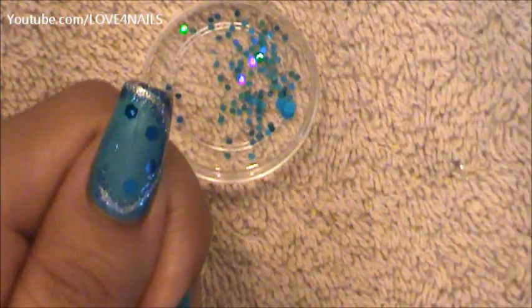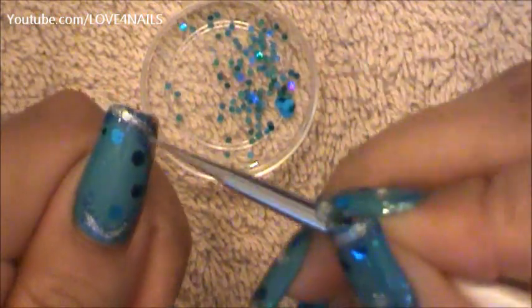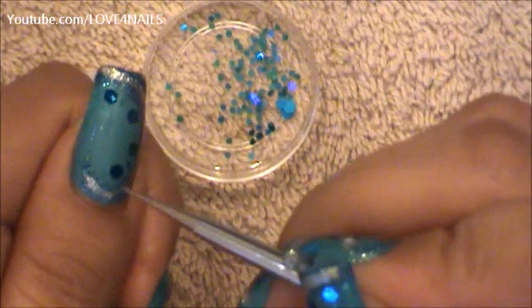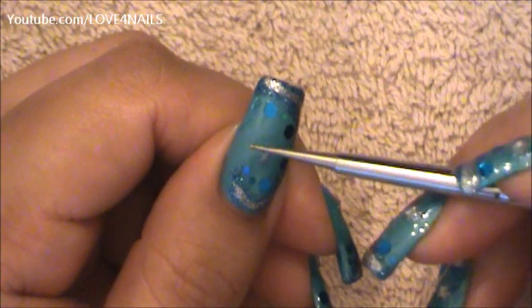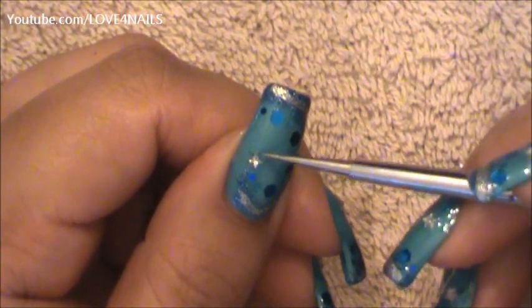In between these big glitters we've placed I'm going to begin placing the smaller glitters. In the very tip of our glitter polished area I'm going to be placing a little star over that area.